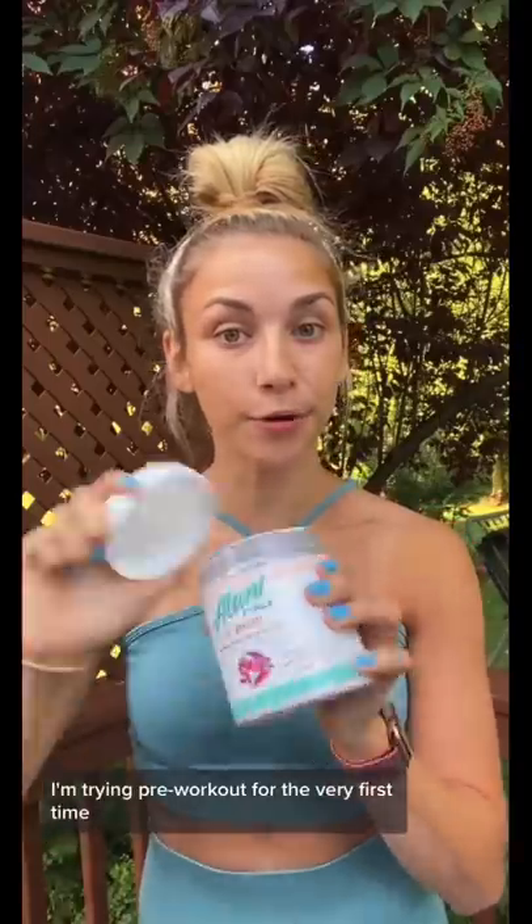I'm trying pre-workout for the very first time. I don't really know what to expect. It smells kind of good. Am I supposed to leave this in here? I'm just gonna dry scoop it — just kidding, that would not end well. Cheers.